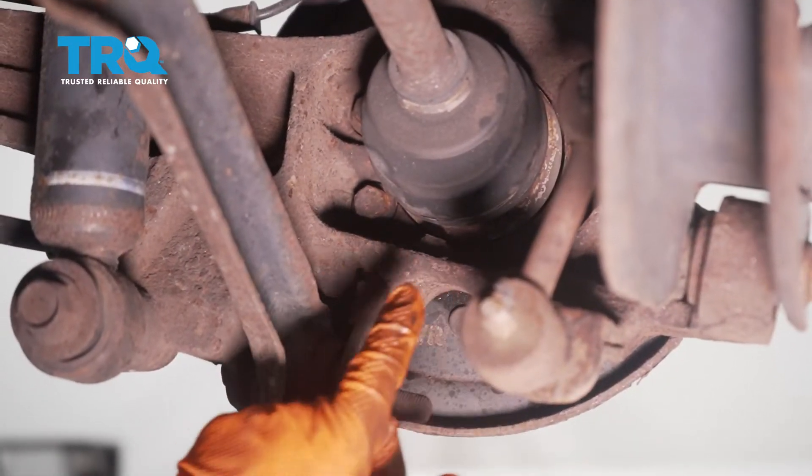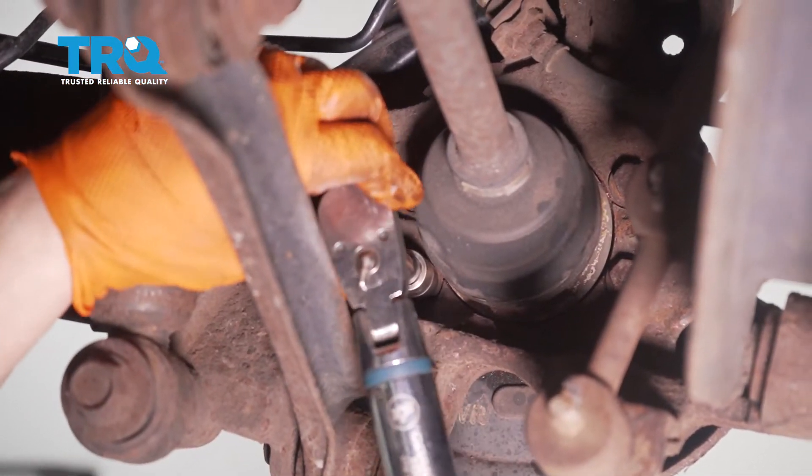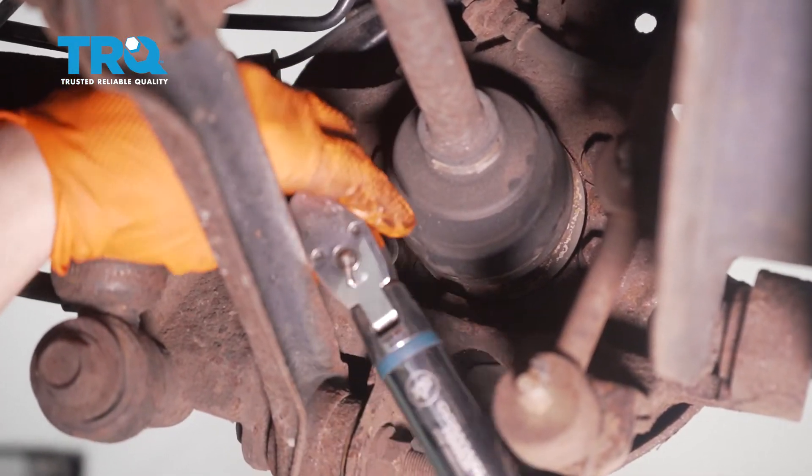Now torque the four mounting bolts using a 14-millimeter socket. The torque spec is 47.9 foot-pounds. Do it in a criss-cross pattern so the hub doesn't seat at an angle.